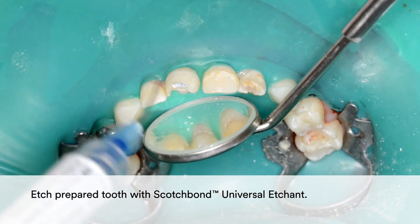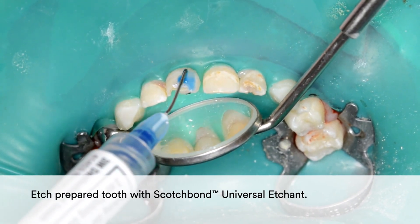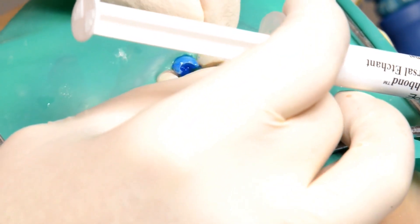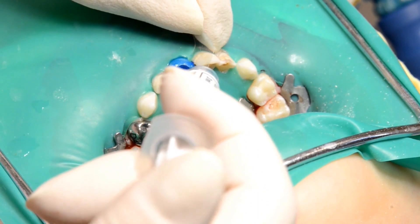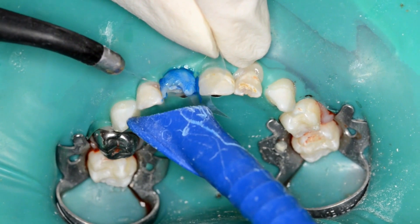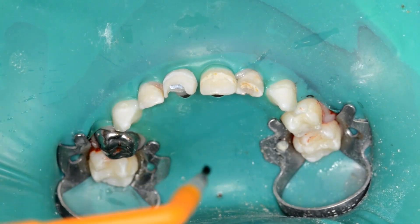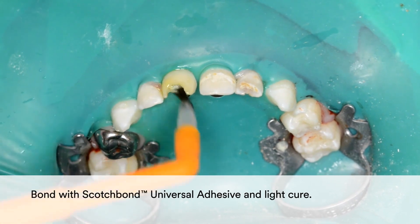Etch the prepared tooth with Scotch Bond Universal Etchant. Then place the 3M Strip Crown form and light cure.